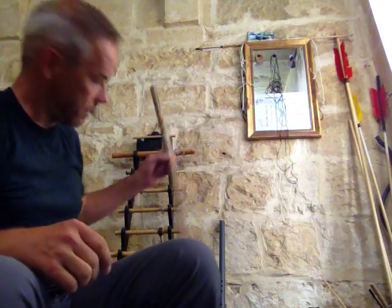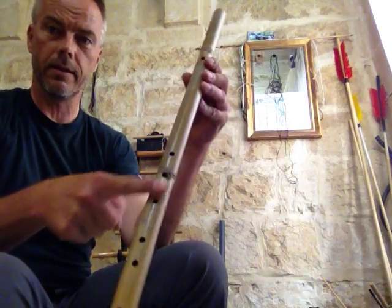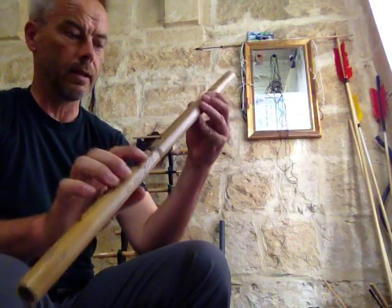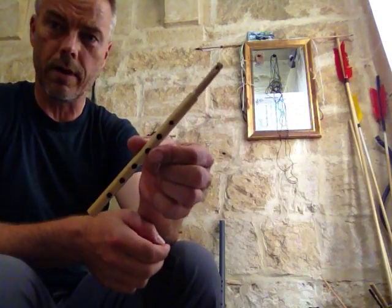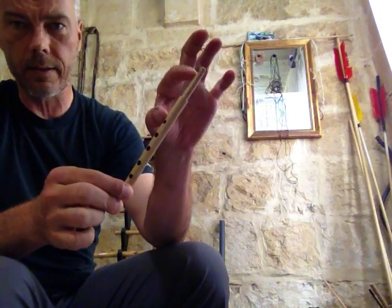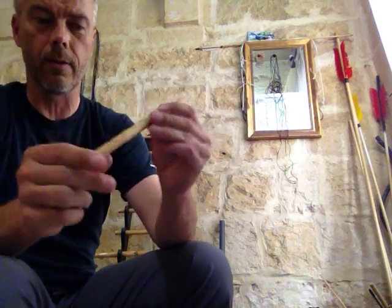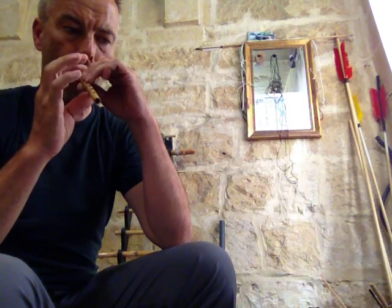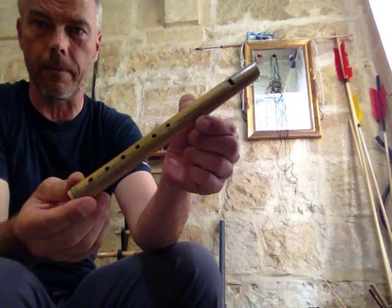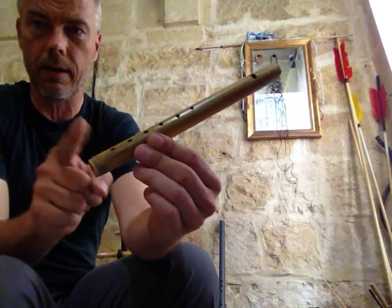And even when you see other flutes — the Indian Bansuri — there is the sound hole, and there start the finger holes. So it's never the case, not even on small instruments, that the distance from where the sound is created to the holes is missing. Here only a little bit to the end of the flute — it's always the same principle in every flute on the planet. Even the modern flutes. When you see the recorders: there is the sound, there starts the fingering, and this is the end of the flute.